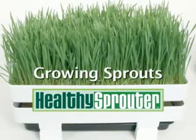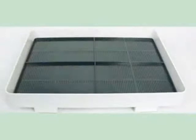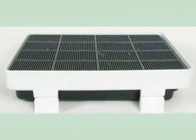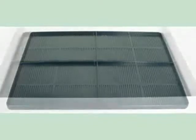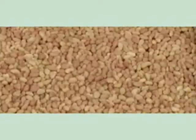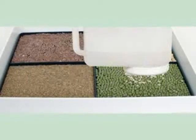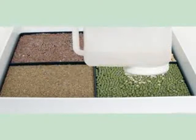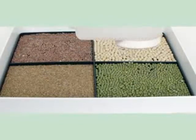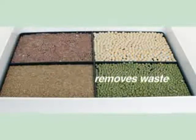To grow your own sprouts with a Healthy Sprouter, first insert the sprout growing tray into the larger tray and insert the small brackets onto the bottom of the tray. Make sure the wastewater collection tray is also inserted. The sprout growing trays are divided into four separate areas, so you may grow four types of sprouts at once. Spread a single layer of seeds into each chamber. Fill the soaking cup with water, secure the lid, and gently squeeze the sides while moving over the seeds, making sure they are completely saturated. Water the seeds at least twice a day to keep them moist and to remove any excess waste that may build up from the sprouting process.